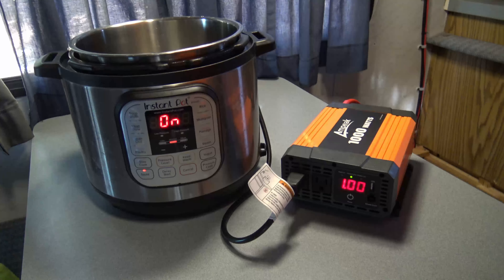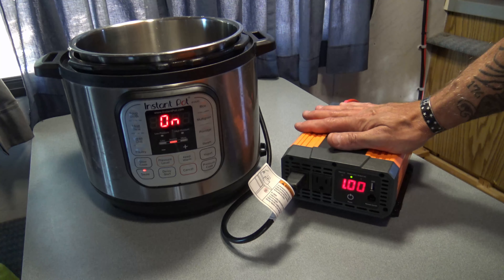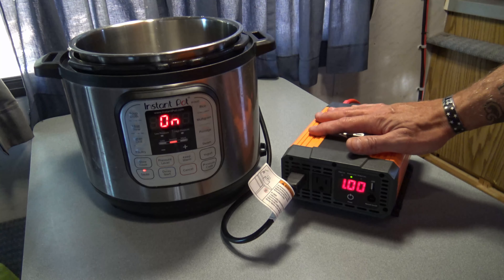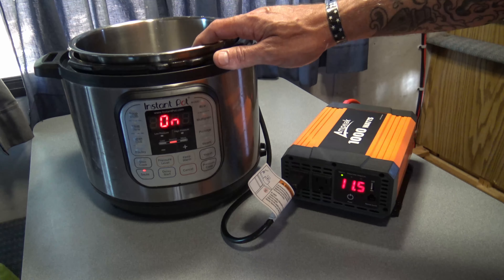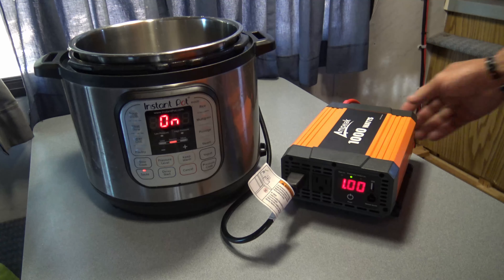So very good to see that it will run this. That's about all I have for you today. I hope this video helps you out and that you learned something from it — I certainly did. This thing is impressive because these six quart instant pots draw a lot of energy, a lot of wattage.